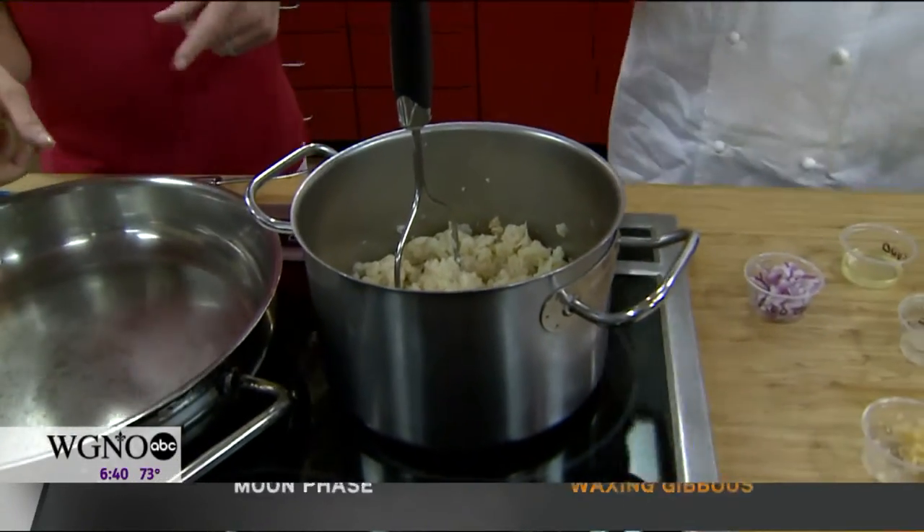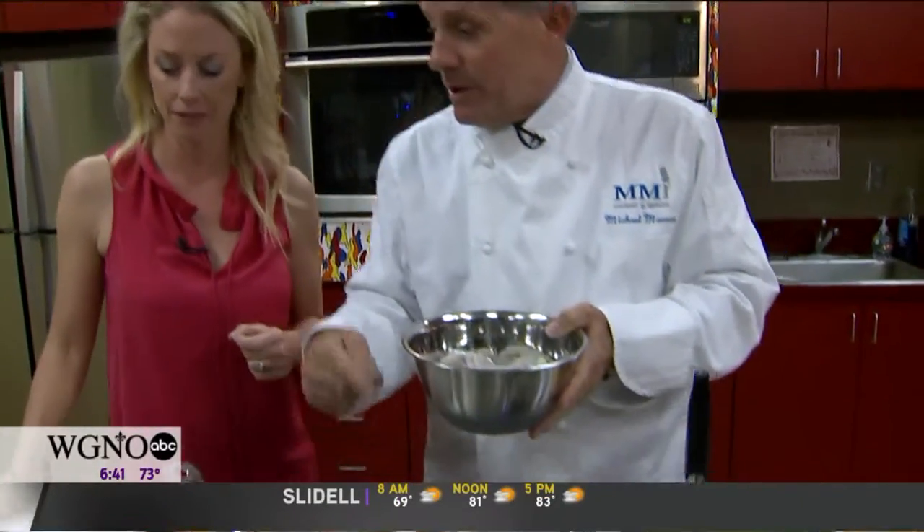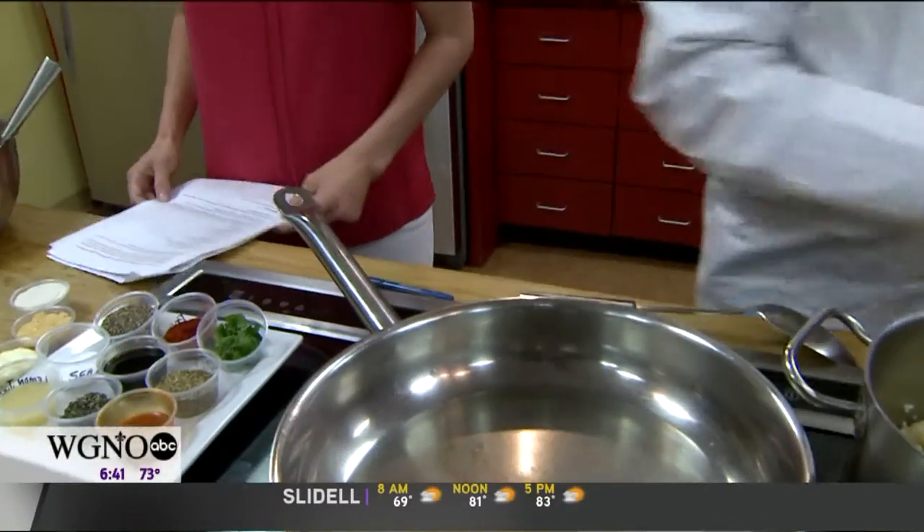Let's get the shrimp started and we'll talk while we go. We have the cauliflower here going, and now we're going to start the barbecue shrimp. This is really good — you would think we use nothing but butter, which is traditional, but now we use 50% butter and 50% Earth Balance. In a skillet, we actually take a little olive oil.